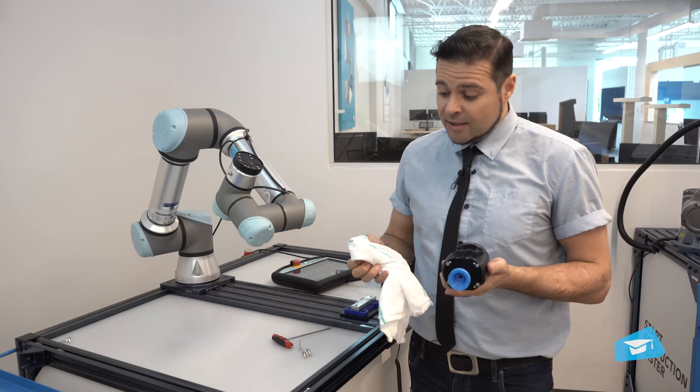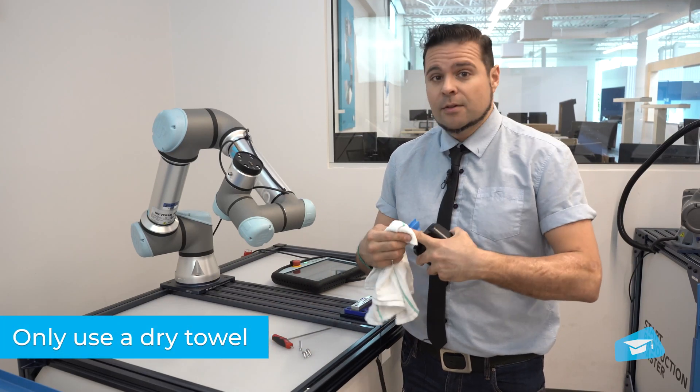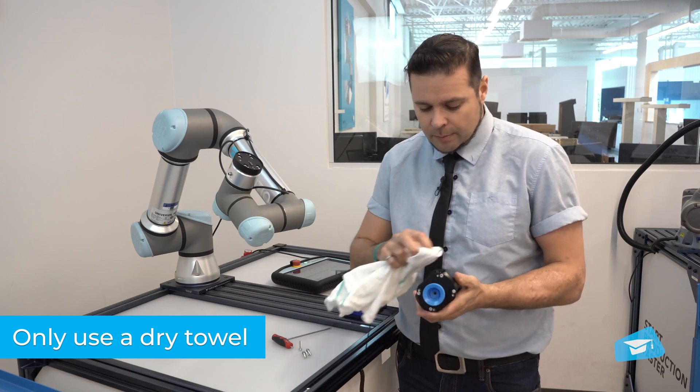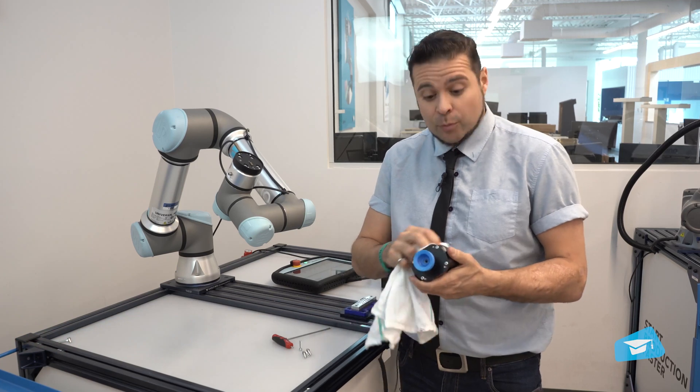You'll want to clean it with a clean dry towel. Do not use any liquids or alcohol — just a dry towel will do. Simply remove any dirt that could be accumulated on it.